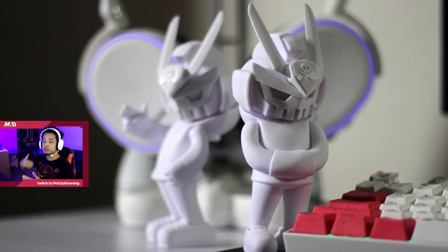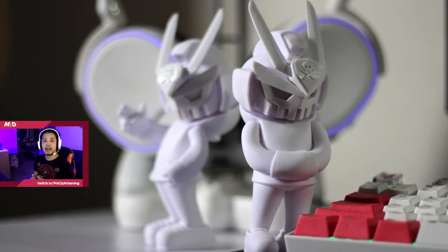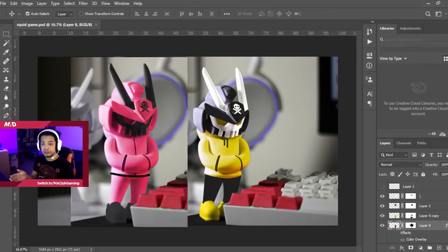I wanted to plan the project properly so I designed them first on Photoshop. What I did was to color this picture in Photoshop so I could see visually if my plan looks good. And luckily, it looked good.